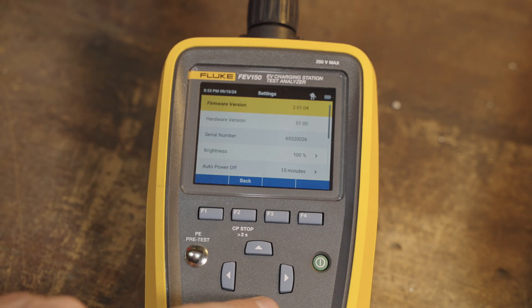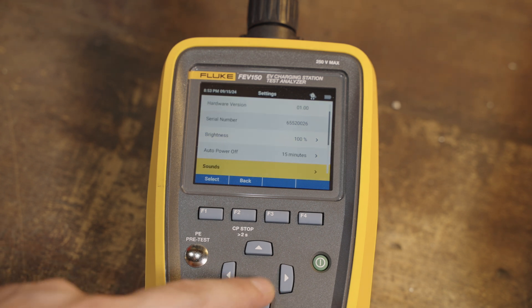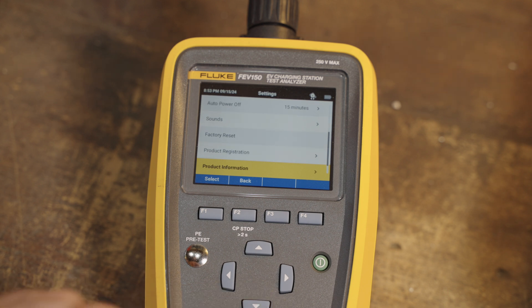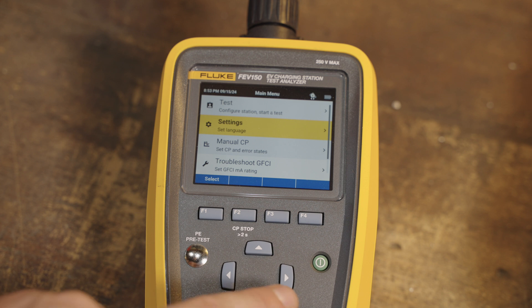The settings menu tells you the firmware version, hardware version, and serial number. You can adjust screen brightness, how long the screen stays on before shutting off, and what the sounds are like. You can do a factory reset, register your product, get product information, and change the language — pretty standard stuff in the settings.